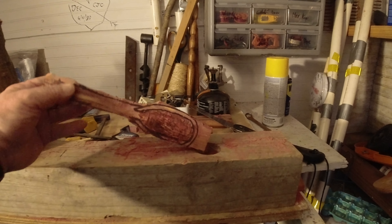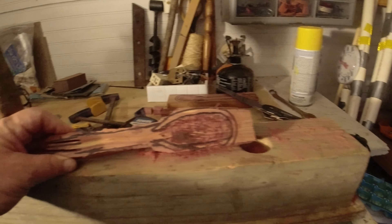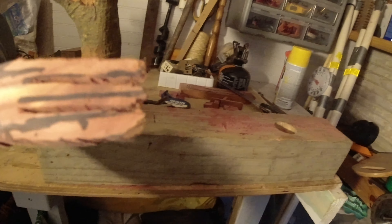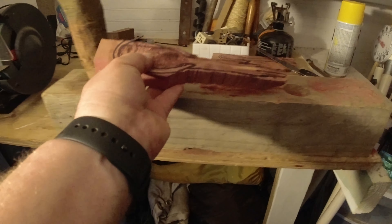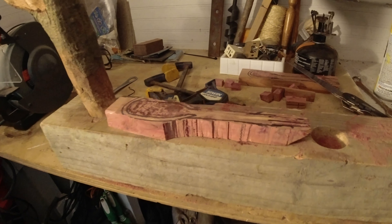Y'all have probably been watching those videos where we built the fork. Well, this is going to be a spork. You can see the spoon and the fork end of it. Still working on the profile and everything, and slowly gouging out the bowl for the spoon section. Been cleaning up some of the sawdust.